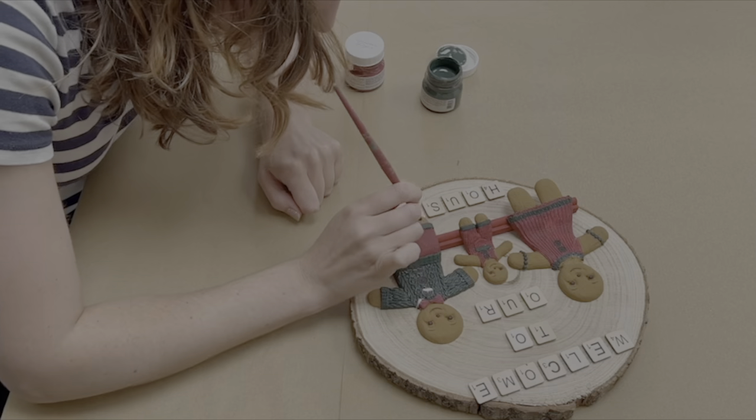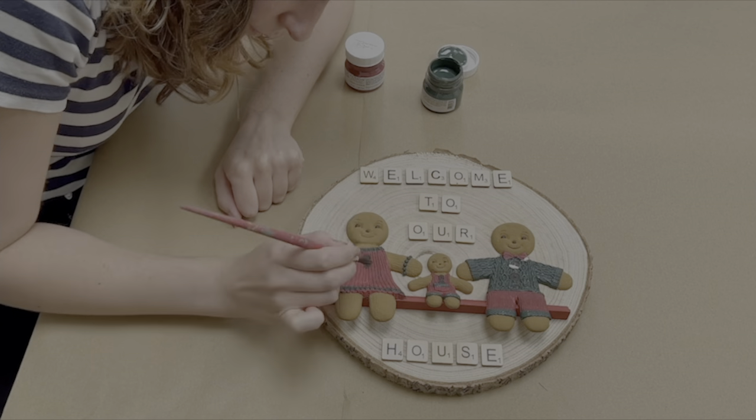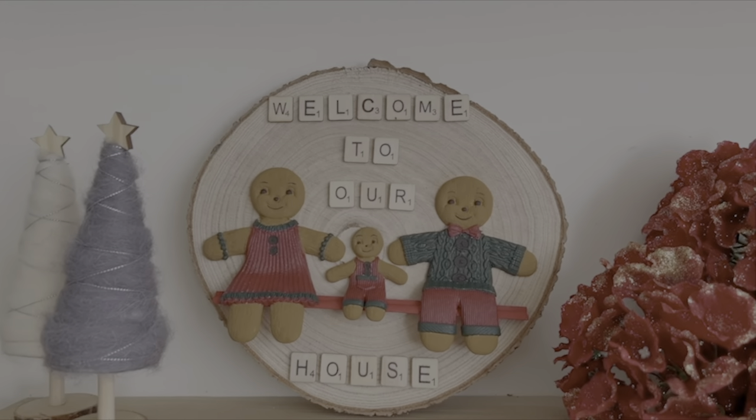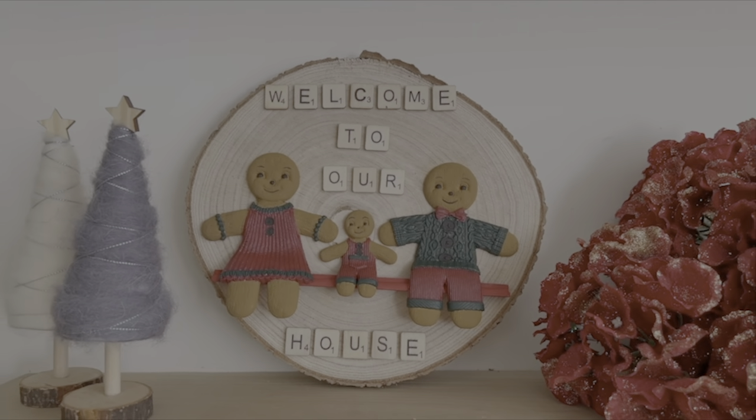It takes a little bit of time for things to dry but really it's very simple, very cute, and a lovely addition to some festive decor. Thank you so much for watching — I had so much fun doing this gingerbread people sign. I already have an idea for a slightly out-there project that may be a bit more difficult, but that's going to be my goal before Christmas, so keep your eyes peeled for another video on that. Until next time, take care, bye!